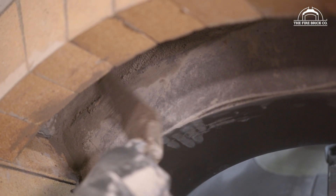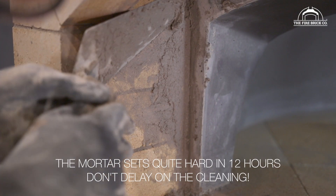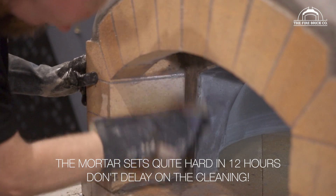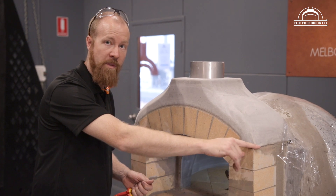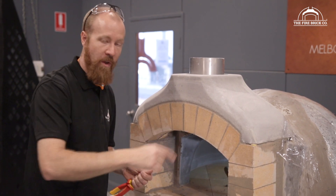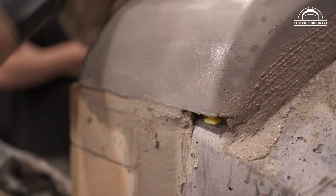Once you've removed the formwork, you're going to find there's lots of excess mortar that bled through on the inside. You're also going to find little voids — areas that haven't got any mortar in them at all. This is the opportunity to get in there and do some cleaning and pointing, filling those joints and holes with mortar. We can also remove our plastic spacers holding up the flue gallery, providing it's had long enough to set, and fill in those joints. Mix up a little batch of mortar, work it into those joints, trowel off the excess, and then sponge the whole thing down.